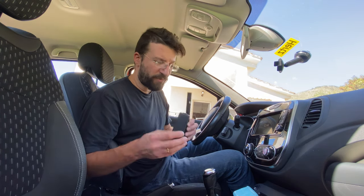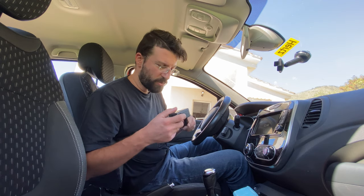Hey everybody, welcome to the channel — this is Quick Tip Tuesday. Pro tip for while recording in the car: what I've been doing so far is connecting the iRig Pro to a shotgun microphone and just holding it like that.